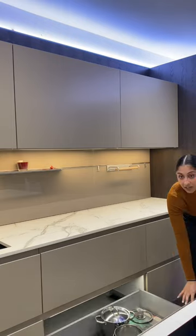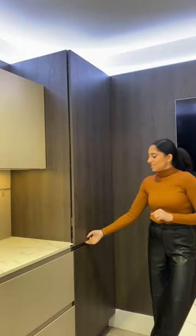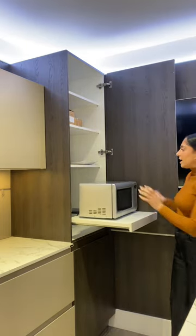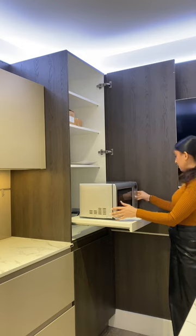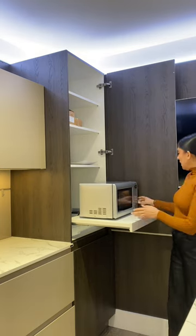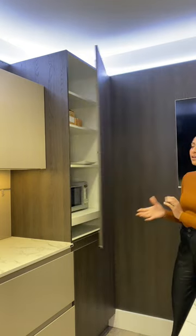At the bottom you can put your bigger dishes. Moving on to one of my favorite cupboards — this one has a shelf that pulls out and has an appliance on it that's plugged in, so you can use the appliance and then when you're finished with it you just slide it back and close the door.